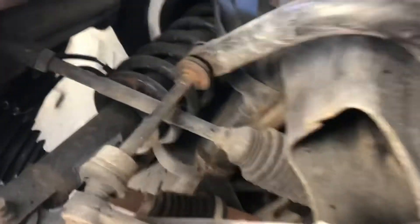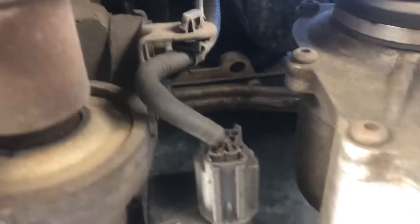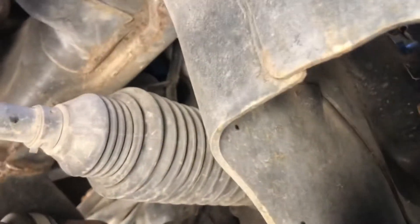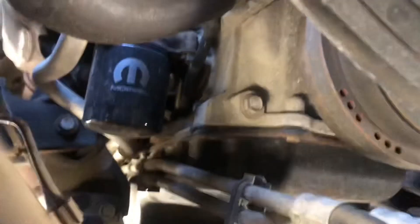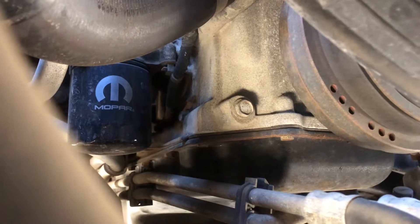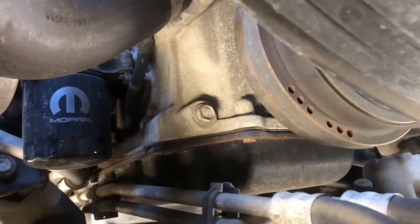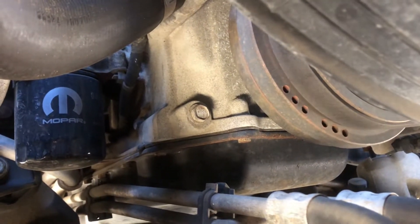Coming in underneath the front of the truck on the passenger side, the oil filter is a giant pain to get to — it's right there. If you've got a four-wheel drive, there's your passenger side axle and your steering, so you've got to get up in there and get that thing out. It's a pain in the butt. I'm not going to be able to shoot video and get it out at the same time. Have rags ready, have your drain pan, have cardboard.